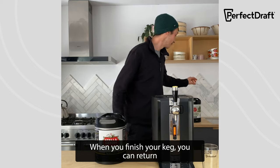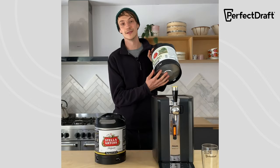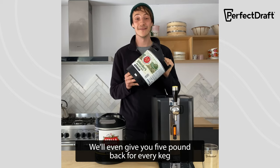When you finish with your keg, you can return it by getting a courier to collect it for free, or dropping it into a local store. We'll even give you £5 back for every keg you return.